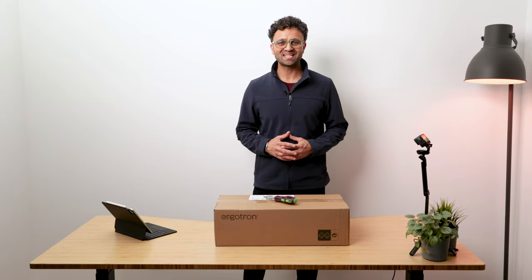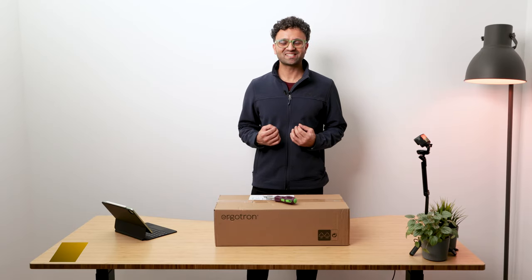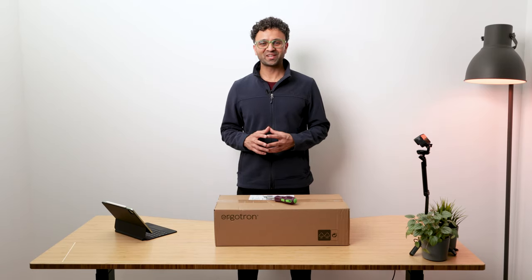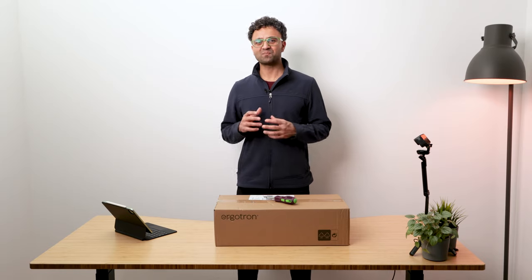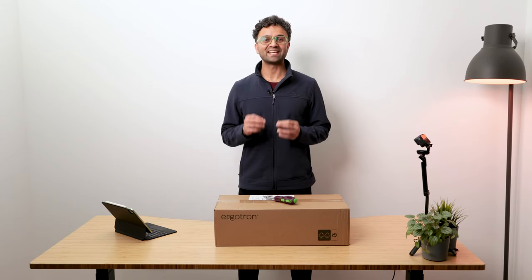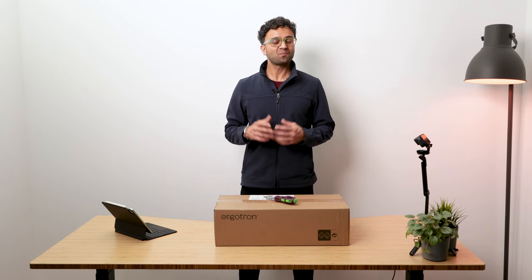Hey, what's up everyone — hope you're all having an amazing day. Welcome to another KCG Tech video. My name is Jazzy Singh and my goal is to help you make informed decisions on your next tech investment. Today we're looking at Ergotron HX and LX series desktop monitor arms — some heavy duty arms and mounts built for environments where safety and reliability is paramount.